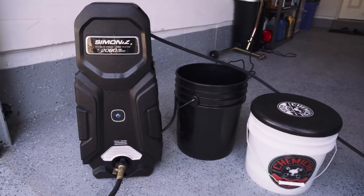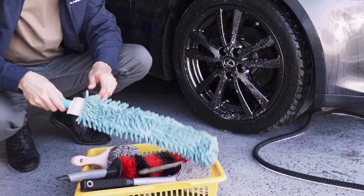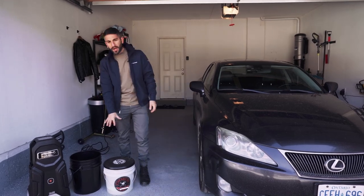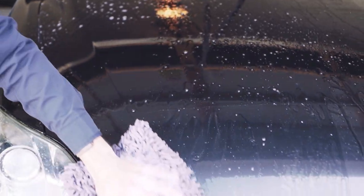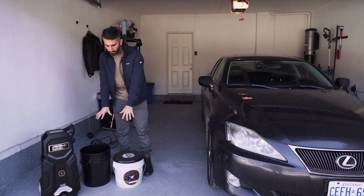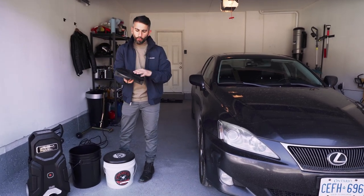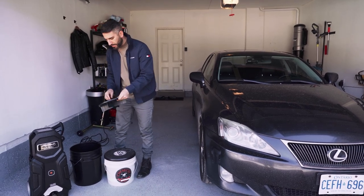To get started, what you need is the right tools to do the job the right way. If you have the right tools, it's going to be really easy to do this quickly and effectively. I have right here two buckets, and this is going to be called the two bucket method. This is going to make sure that when you're washing the car, you're not going ahead and rubbing that dirt back into the clear coat of your paint. Each of these buckets have a grit guard, which is important.